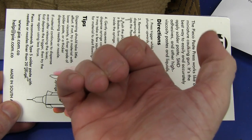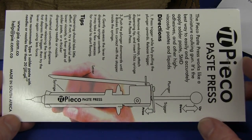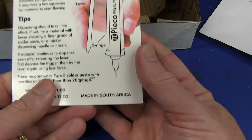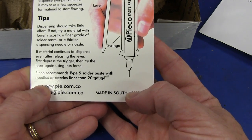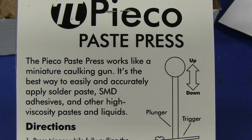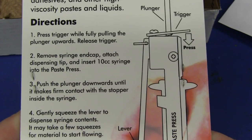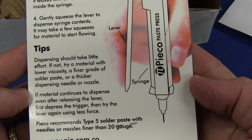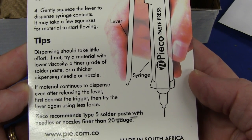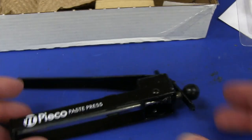Better than using a syringe with your thumb - you just can't get an accurate dispense of paste that way. It is very difficult, very tricky - a bit of a fine art. You overshoot and get too much paste oozing out. And it is made in South Africa! Awesome! The Pico Paste Press works like a miniature corking gun - the best way to easily and accurately apply solder paste, SMD adhesives, and other high viscosity pastes and liquids. Press trigger while pulling down the plunger, release trigger. Dispensing should take little effort - if not, try a material with lower viscosity. They recommend type 5 solder paste. Frustration-free packaging - that's pretty good.